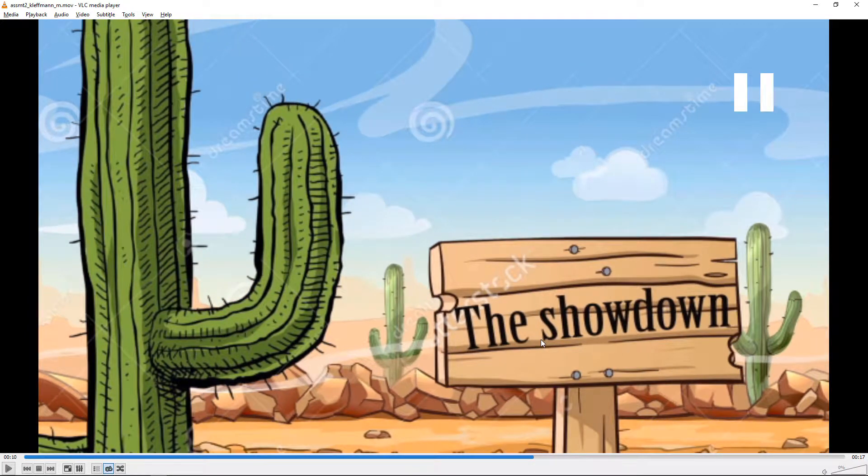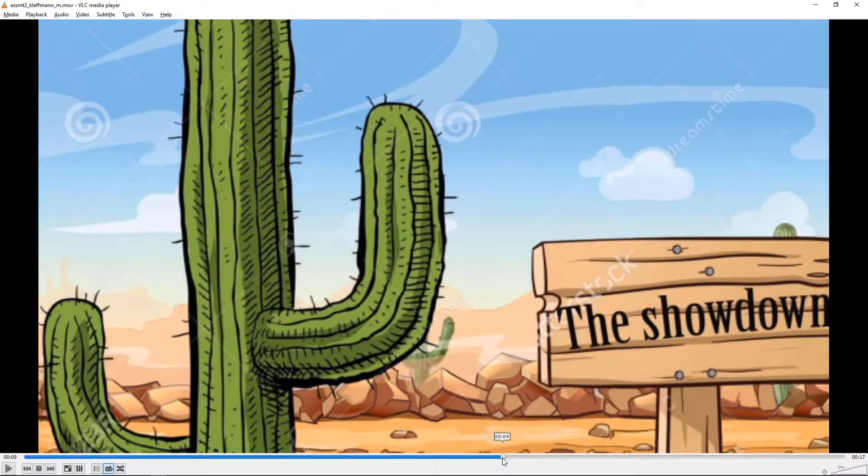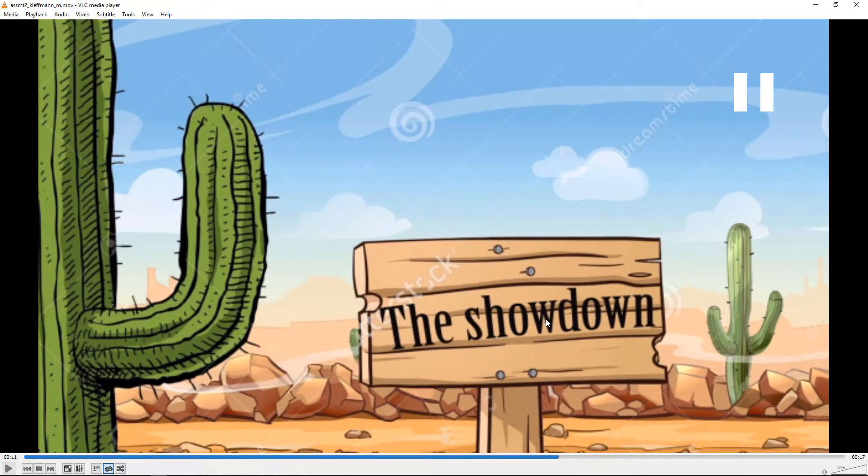Yeah, and the sign looks good as well. Especially the cactus — at least the cactus and the sign could be at slightly different distances. It would be a little more interesting than having them exactly on the same plane. The stuff that's closer could move slightly faster than the stuff further away. Even if you just changed the speed, they would appear to be at different distances from the camera, which would make it more interesting than having them move perfectly together.